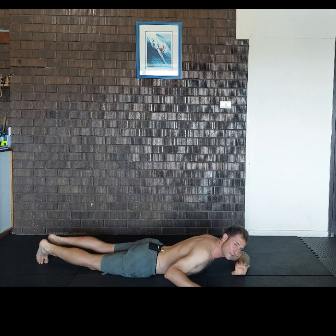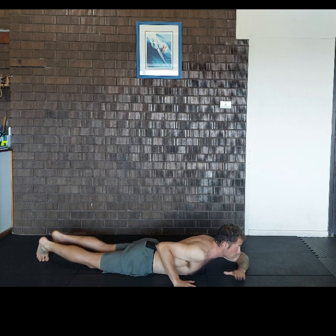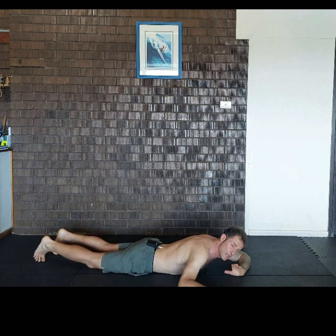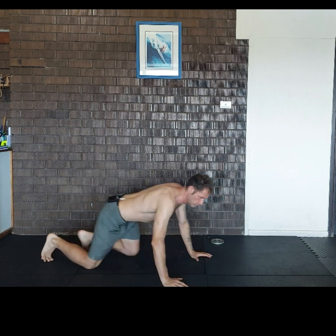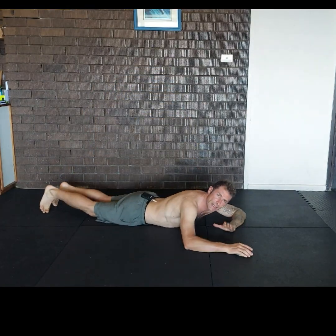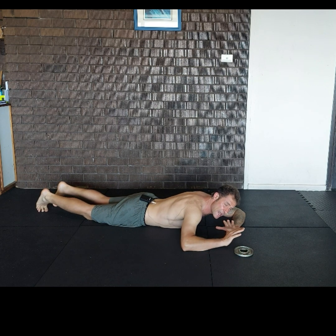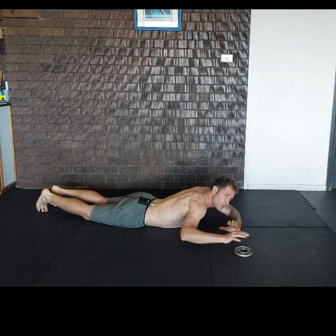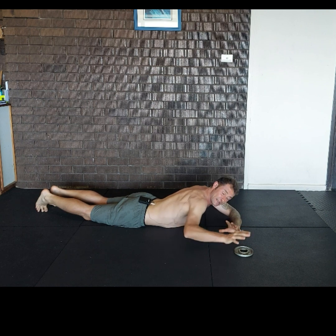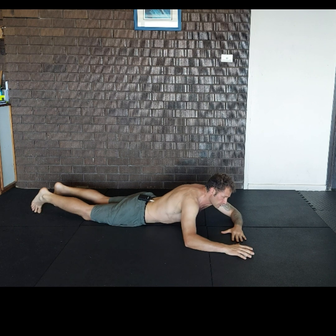We're going to move at the edges of pain. If you experience any pain or limitation while performing this exercise, you just want to stay at the edge of that and try to move over that limit — either of pain or restricted movement — each time.